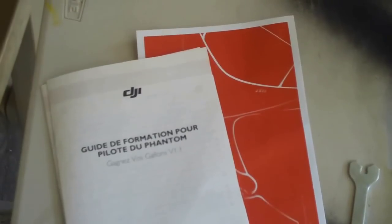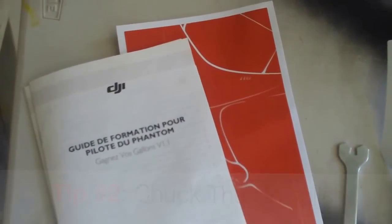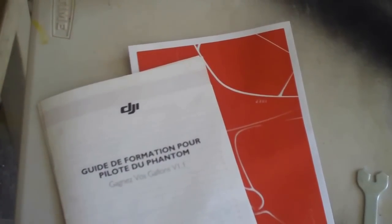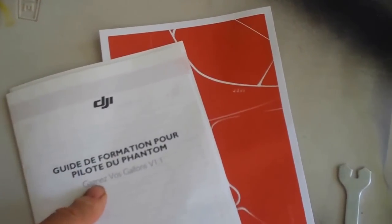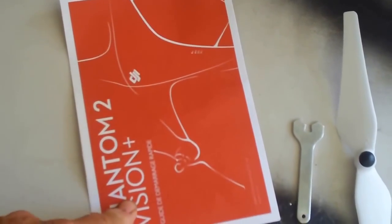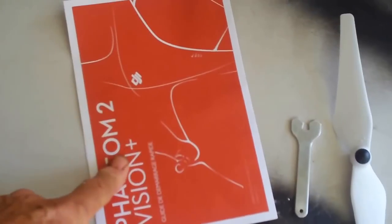First of all you'll get a bunch of paperwork and manuals with your Phantom. The ones you can get rid of are all those in a different language — French, Chinese, Spanish — so unless you speak it, just chuck them in the trash. The other thing you want to look for is the quick start guide, that's this red folder right here. Look for the quick start guide — that'll get you into the air very quickly.